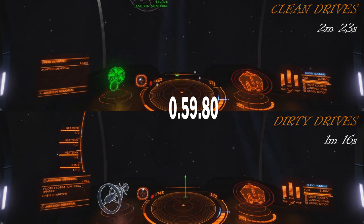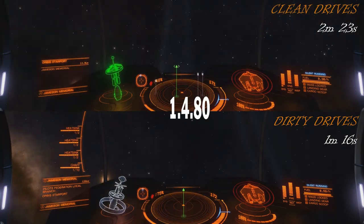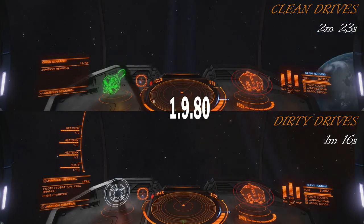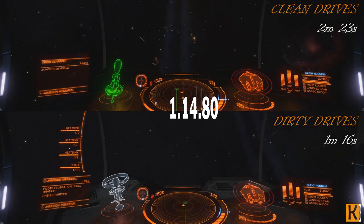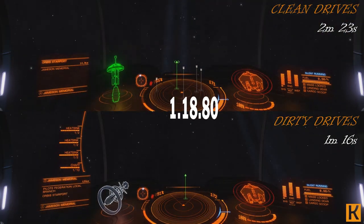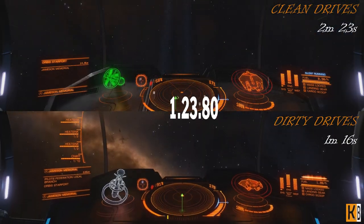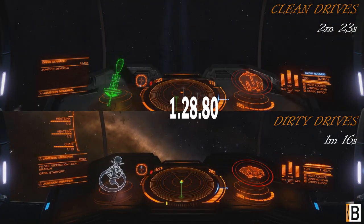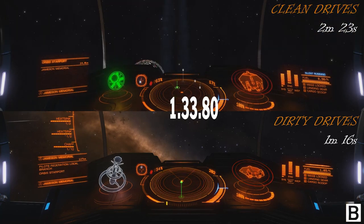It doesn't matter how many pips to engines you have — you will have the same result with zero pips, two pips, or four pips to engines. Clean drives outperform dirty drives in silent running. If you need to move around, accelerate, decelerate, and pitch, clean drives outperform by quite a big margin. With dirty drives I could only fly around pitching and accelerating/decelerating for 1 minute 16 seconds, while with clean drives I could do the same for 2 minutes 23 seconds — more than a minute longer.